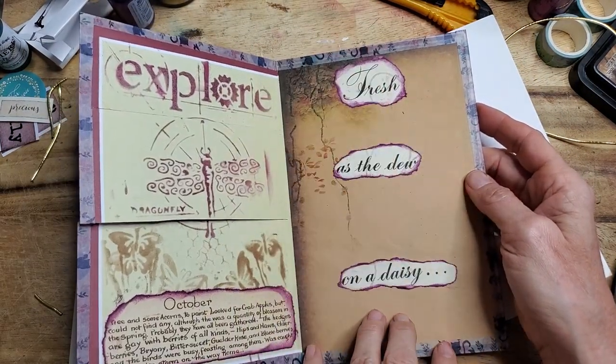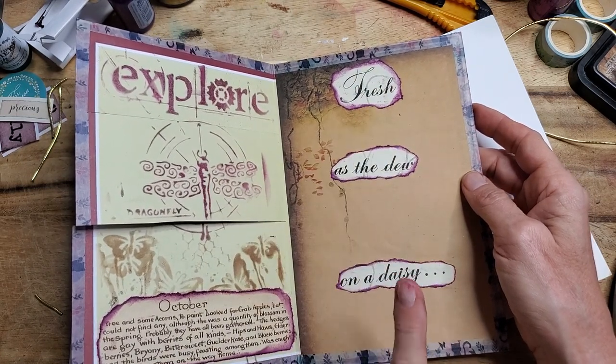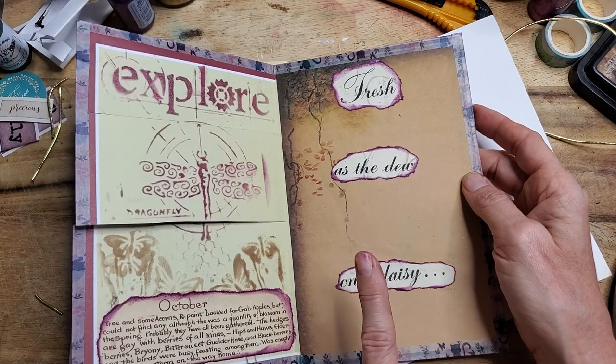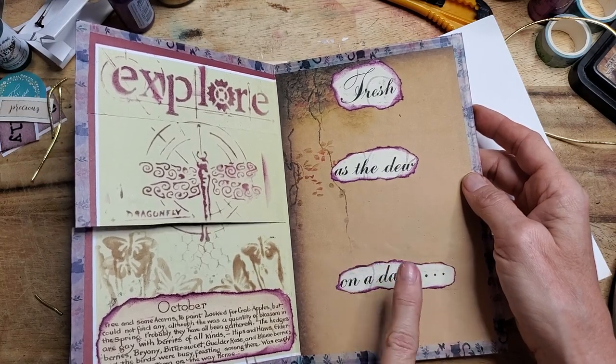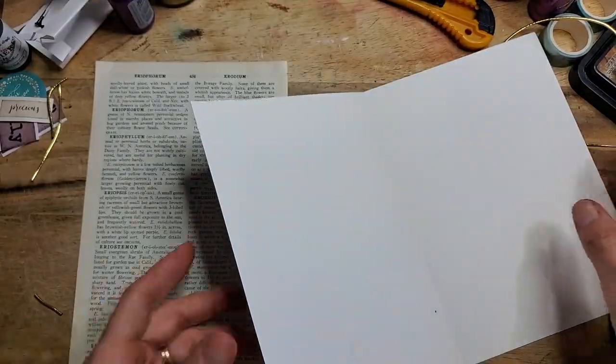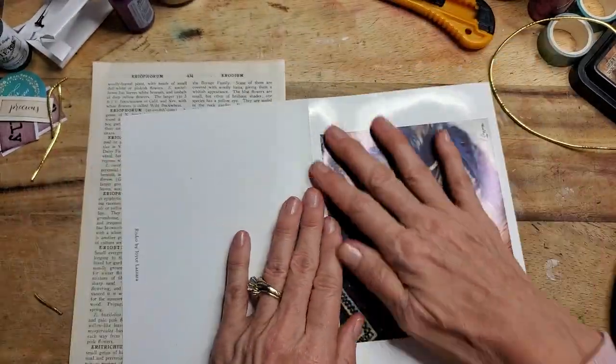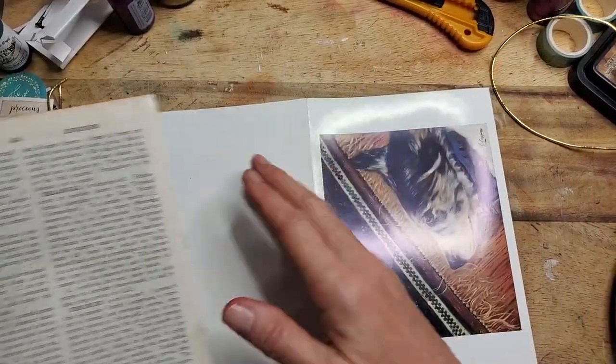I found some old magazines that have bigger words in them. Magazines are a great place to get larger font, so if you want bigger words, look in magazines. You can get magazines at the thrift store too — they still sell them there, believe it or not. All right, let's do the outside first.